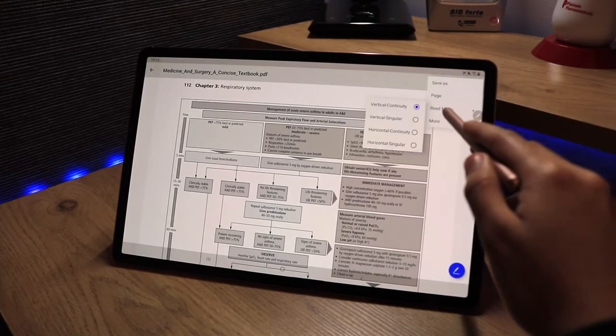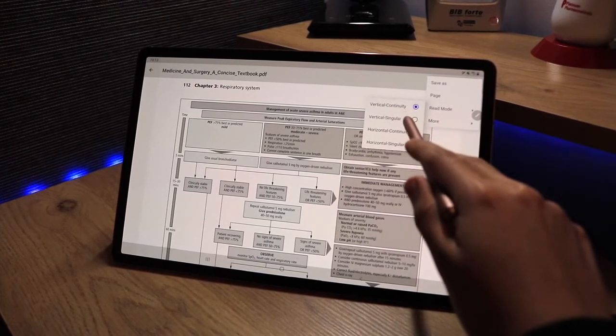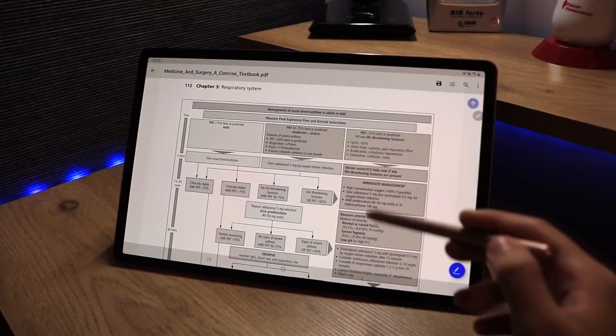There's also a read mode feature with four options. Right now we're on vertical continuity mode. The second option is vertical singular, which locks the view to one page at a time — as you scroll, it snaps to each page.